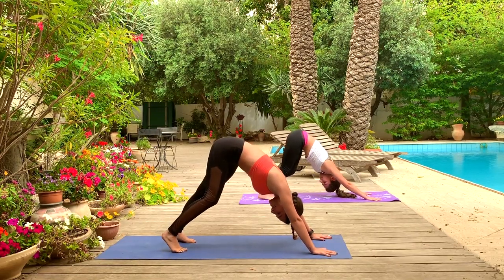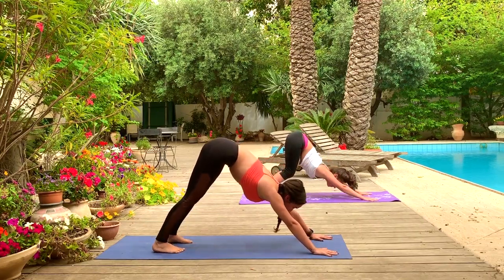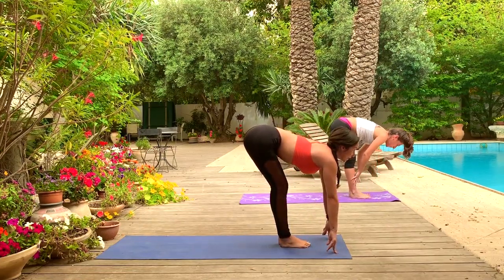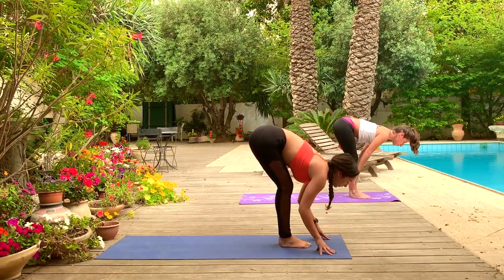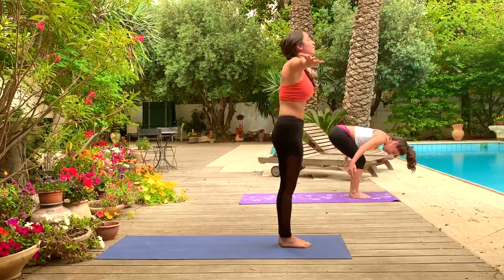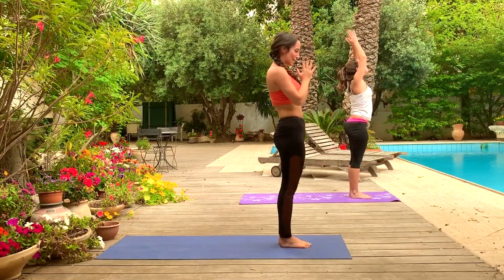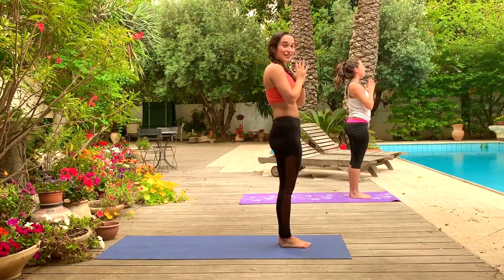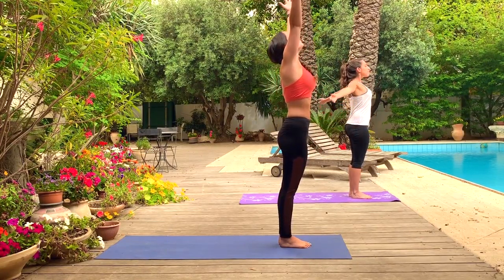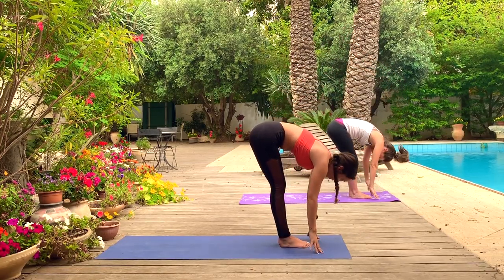In our first really juicy downward dog of the day, maybe add some movement here — shaking out the legs, shaking out the hips. Breathing deeply, feeling that circulation flow to the head region. Look forward, walk big toe to big toe at the top of the mat. Inhale, halfway lift. Exhale, forward fold, head to knee. Inhale, lift up. Exhale, rest — samasthiti. Let's do four more.